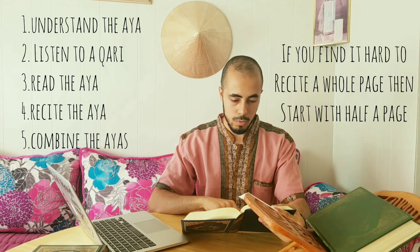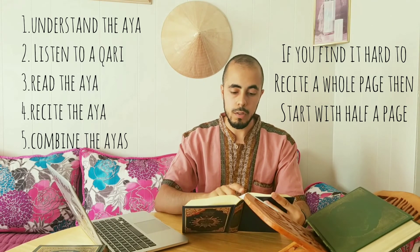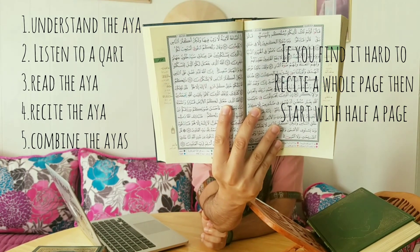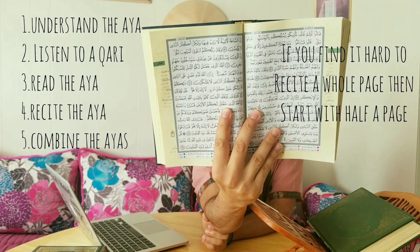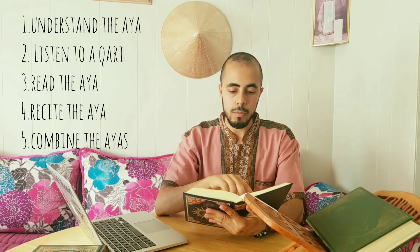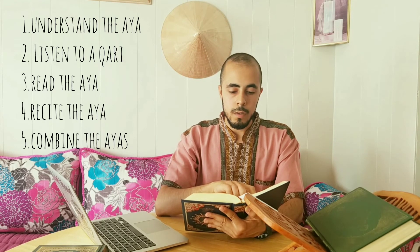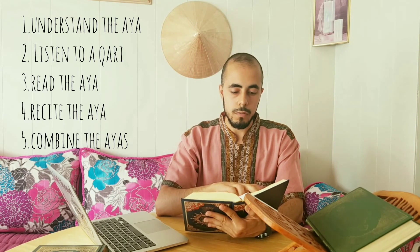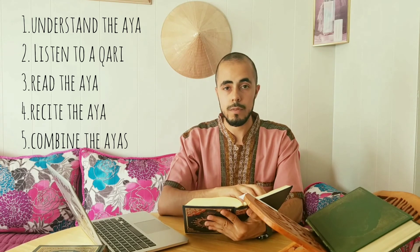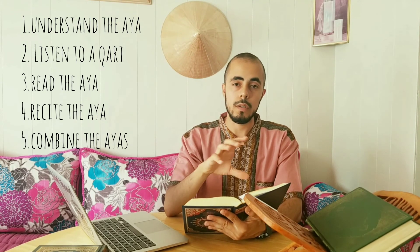I have the Qur'an here open to Surah Ghafir, ayah number 59 at the top. Ayah number 59 would be ayah number one, then the second ayah after that would be number two, and so on. I would read ayah number one — A'udhu billahi min ash-shaytanir rajim: إِنَّ السَّاعَةَ لَآتِيَةٌ لَا رَيْبَ فِيهَا وَلَاكِنَّ أَكْثَرَ النَّاسِ لَا يُؤْمِنُونَ. This ayah I would say 10 to 15 times looking at the Qur'an, then recite it 25 to 30 times without looking at the Qur'an.